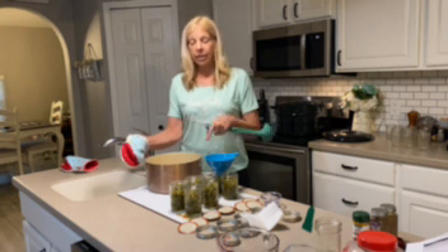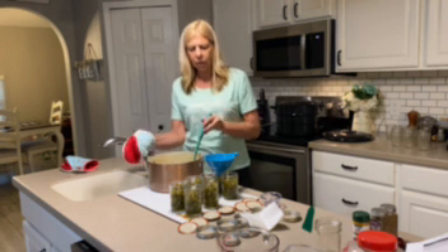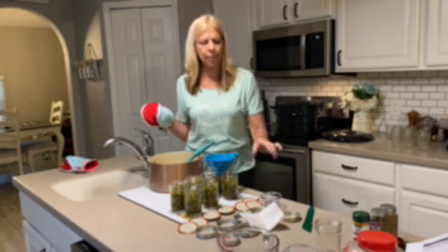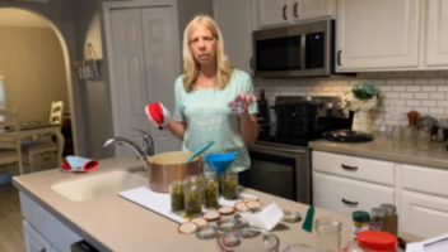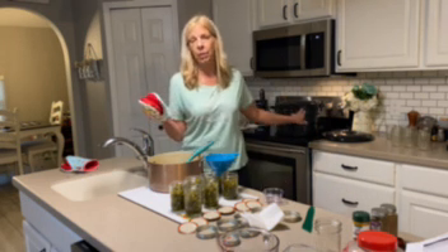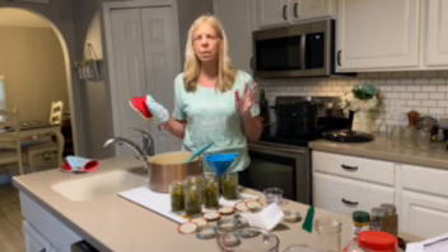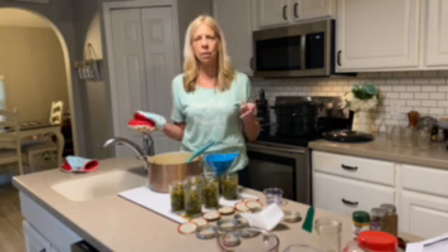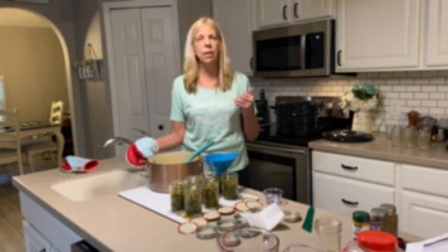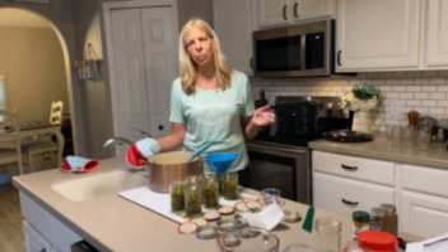We went ahead and boiled this for six minutes. It still looks a little runny, but you can tell it's starting to caramelize. We're going to go ahead and fill these jars, again leaving that quarter-inch space at the top. I clean the rims with white vinegar and I also add a little white vinegar to the canning pot because the outside of the jars can get cloudy if you don't. I've always done it and I've had good success — all the jars come out really clear.